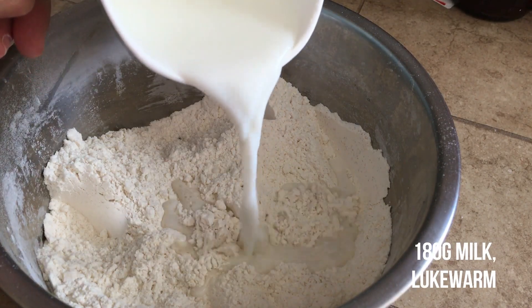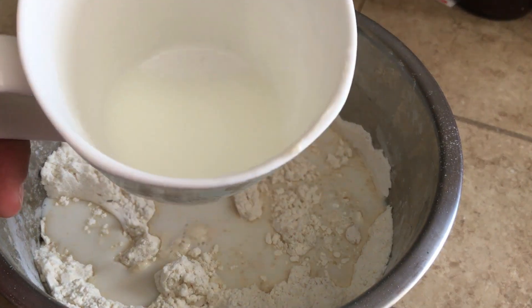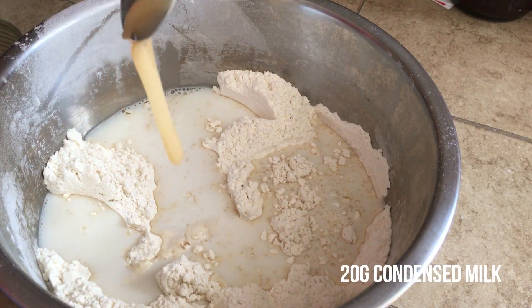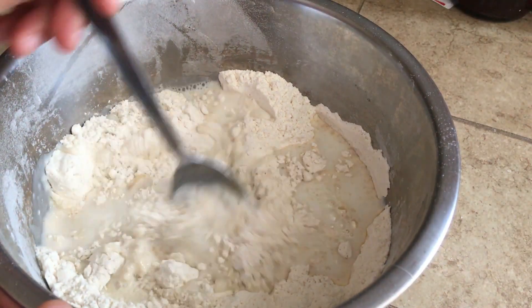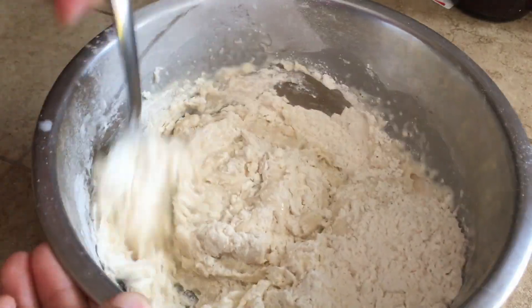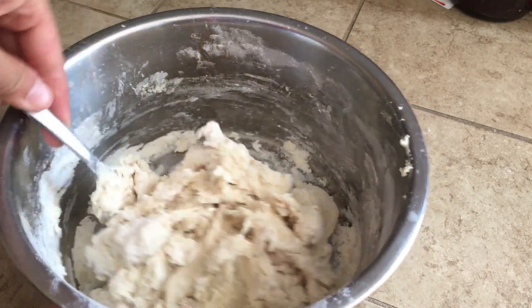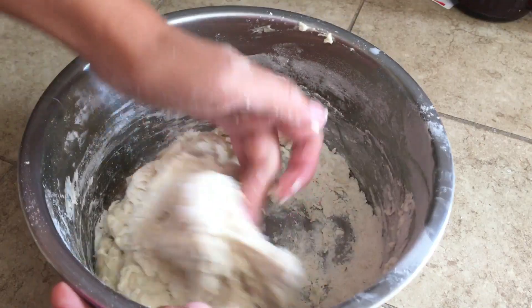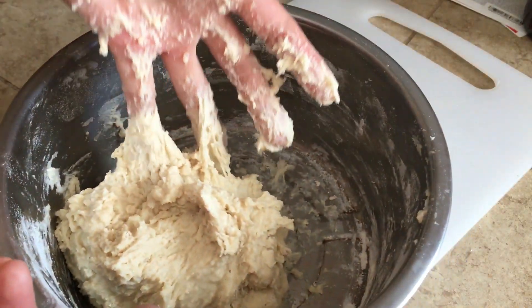Next, add in 180 grams of lukewarm milk — make sure it is not too hot. Add all of it but keep one tablespoon for later. Now add 20 grams of condensed milk. The condensed milk will make your bread sticky, but just stick with it. Start mixing with a spoon until the flour becomes a shaggy mixture. At this point it'll look dry but it is not — start using your hands to mix until the dough has absorbed all the flour in the bowl.